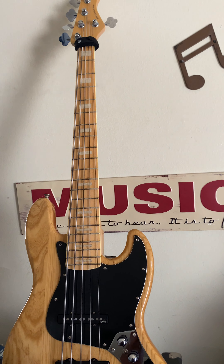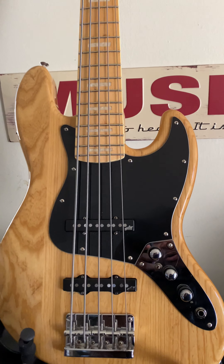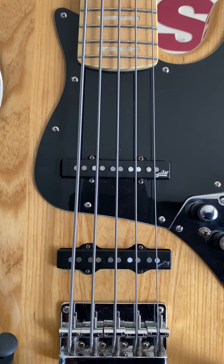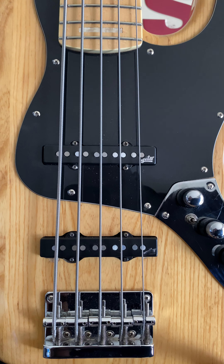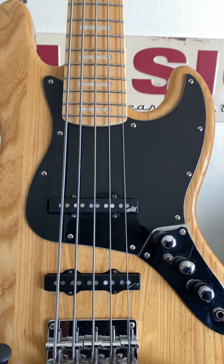So that is my Ken Smith KSD Retro J5. These Aguilar pickups are jazz pickups — I think they're AG705s. You've heard them on the videos. If you haven't, go watch the last video I did, put headphones on or some earbuds. Those puppies right there are the business.